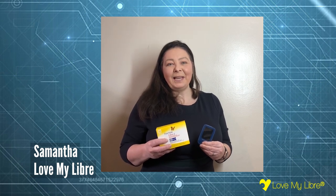Hello, I'm Samantha from Love My Libra and we're going to be talking in this video about Libra 2. I'm very excited that it's out now and I'm going to be discussing the advantages and disadvantages. So let's get started.